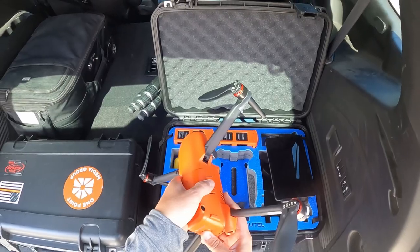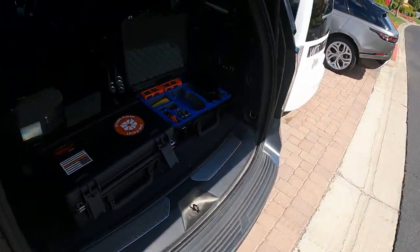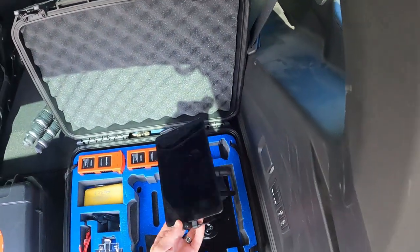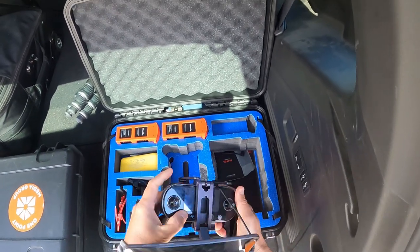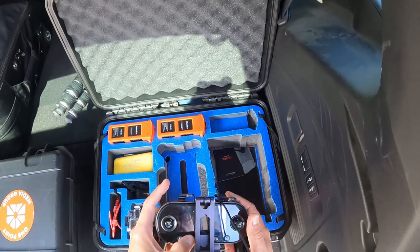I'm testing the new Autel Evo 2 Pro 6K — I love its image quality, but I really miss the DJI smart controller because my stuff is all about speed. I did configure the case it comes with to hold the controller with a tablet mounted, so that helps a little bit.